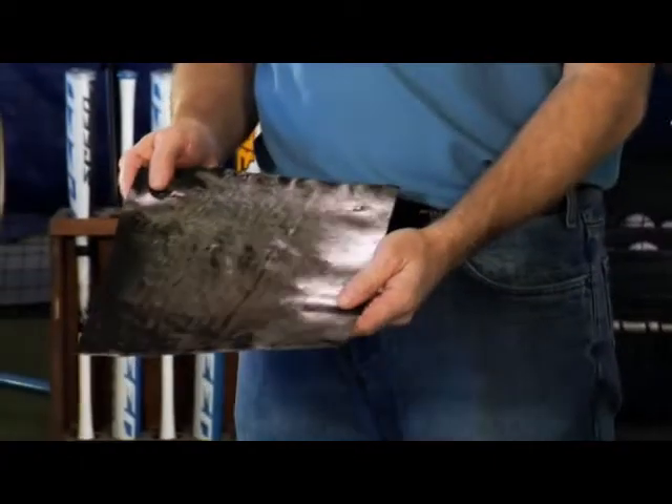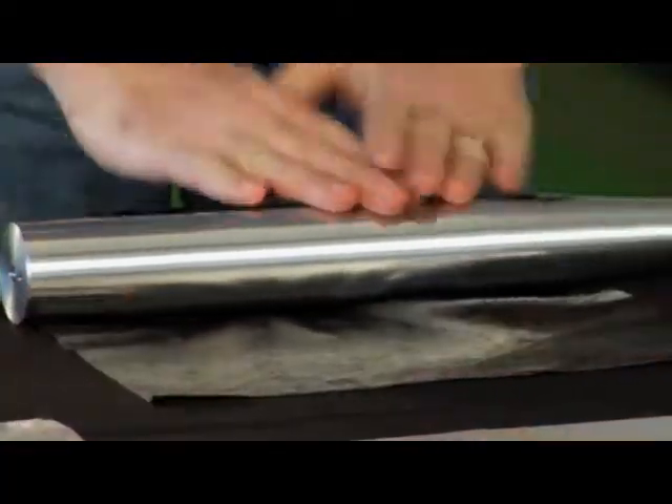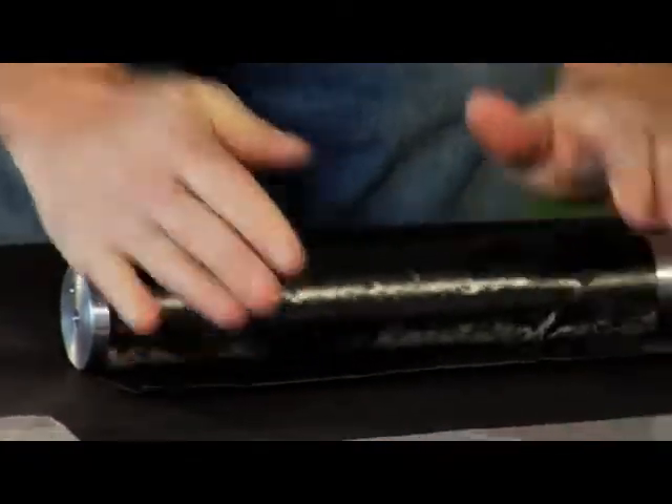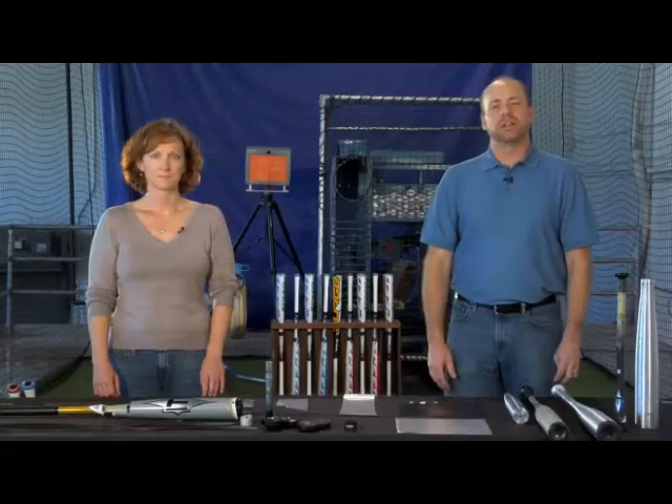CNT-infused resin is coated onto both carbon and glass fibers as a flat sheet. Sheets of composite material are then rolled into the shape of a bat, and then cured — they're baked in an oven under temperature and pressure.